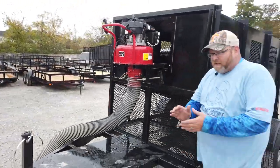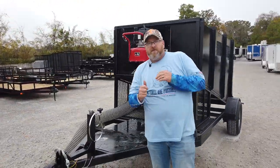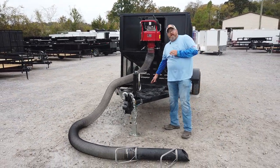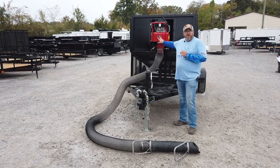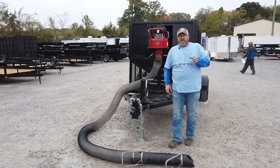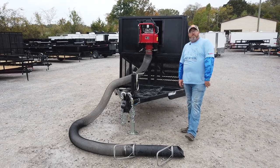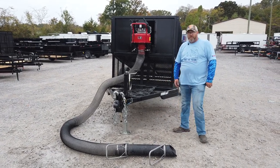That's going to be it. There are several other videos with different options of the debris loader — you'll see some with them mounted down here or hanging up here. If you have any questions, please let us know at 615-641-7720 or on the website at www.sleequipment.com.